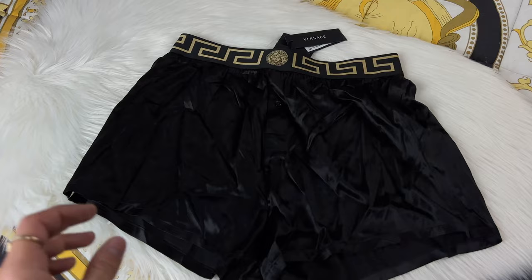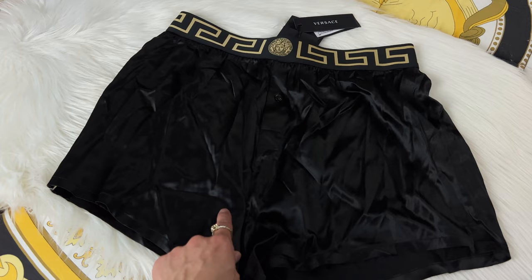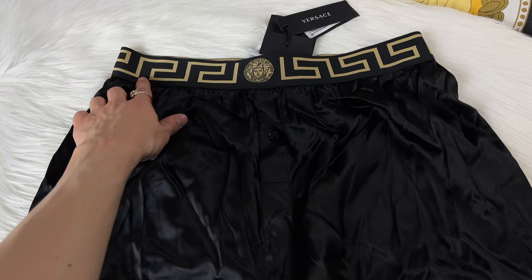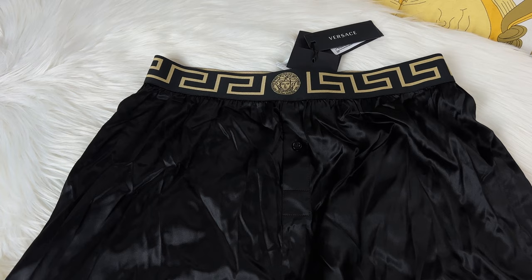One item that isn't broken but does need to be ironed with a steamer - and tailored - is this silk Versace boxer shorts. It's a size too big; I'm usually a size 3 and these are a size 4. I'll need to get about an inch shorter and taken in so they actually fit. The tags are still on it - I've had these for maybe three years and have just procrastinated getting them tailored the entire time.